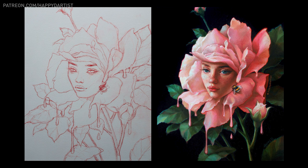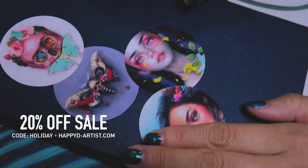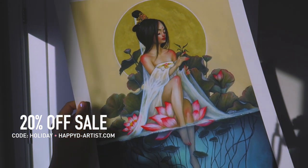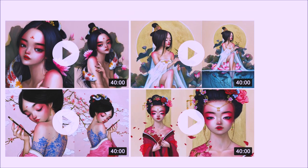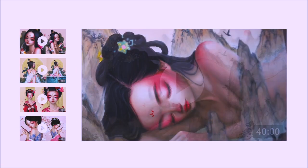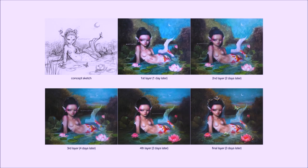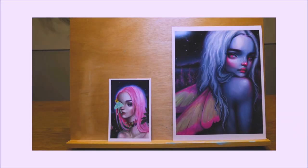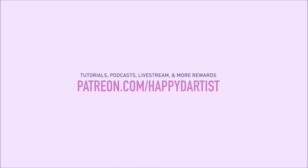And that about wraps up today's video. Thank you all so much for watching — I hope it was useful. My eternal never-ending sale is still going on in my shop, so if you'd like 20% off your order of prints and originals, just enter the code HOLIDAY at happyd-artist.com. If you're interested in learning more about how to paint and draw, I have lots of art educational content on my Patreon page, including exclusive video tutorials, step-by-step photo tutorials, live streams, podcasts, and even surprise art gift boxes — all available at patreon.com/happyd-artist. I'd love to have you join my Patreon family.